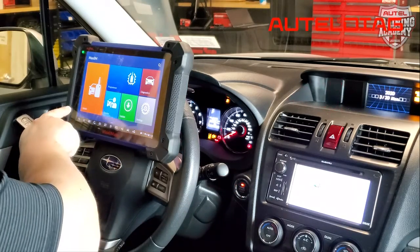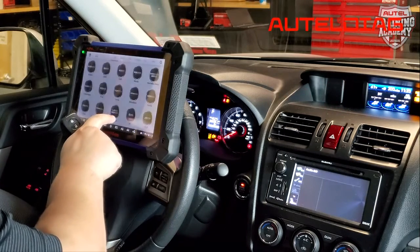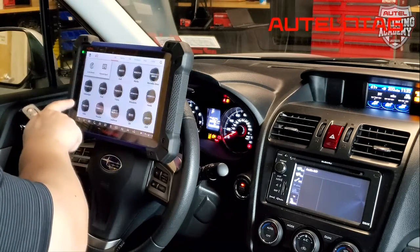After that, you're going to go on your tool and hit email. Now, accept the terms and agreement, go to VIN, and do auto detect.